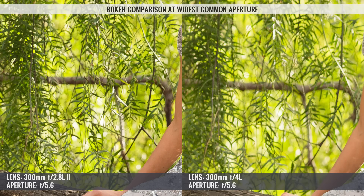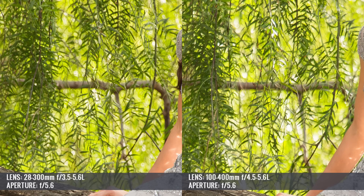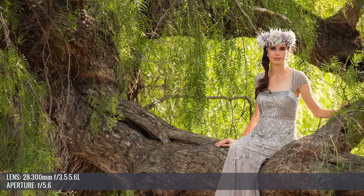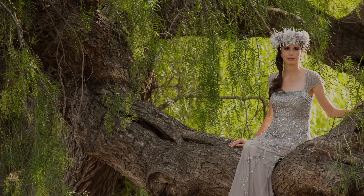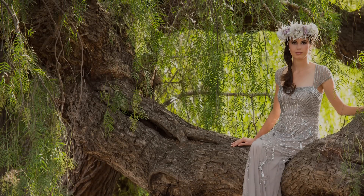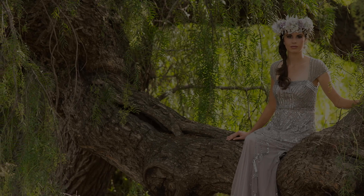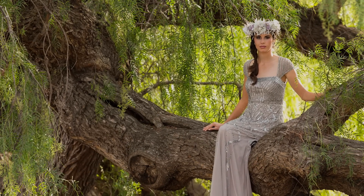We're talking about a lens approaching $7,000, so it better be sharp everywhere. At their widest common aperture (WCA) of f5.6, the visual differences in bokeh and aesthetics largely equalized. The 28-300 showed very strong vignetting at its WOA of f5.6 at 300mm, which suited the overall look but was significant compared to the other lenses, including the 100-400. The 300mm f4 and f2.8 had virtually no vignetting at f5.6, and the f2.8 was still noticeably sharper even at the WCA of f5.6.